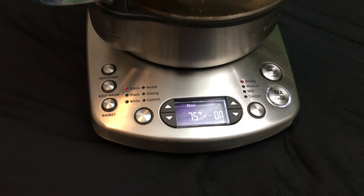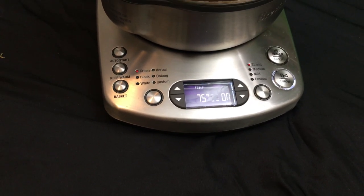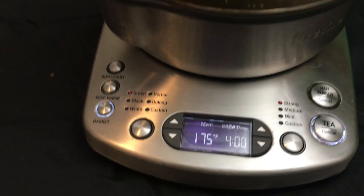It's already set for dark green tea, or strong green tea. It'll ramp up to 175 degrees, and when it gets there it'll start counting back four minutes because the basket will drop in.